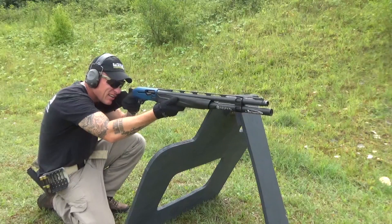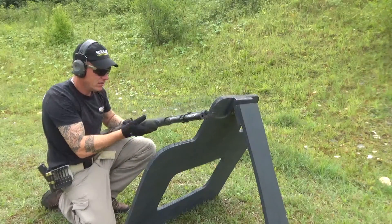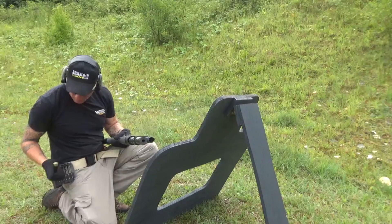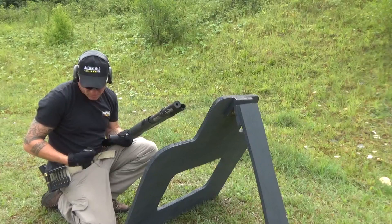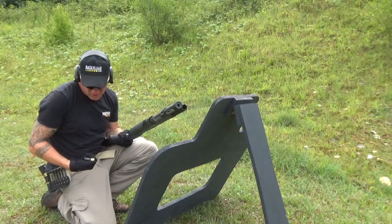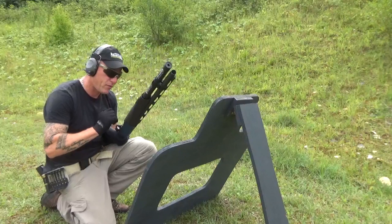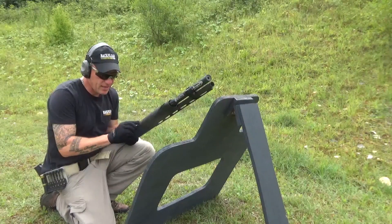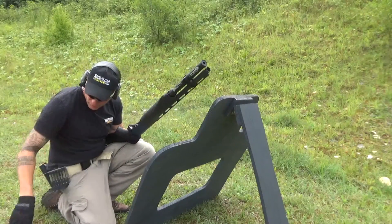Recoil is gentle, even for a lefty like me. That's really quite comfortable. These are high-base cartridges — Special Game number sixes, 32 gram. They're not mega powerful, but we will obviously get into the more powerful stuff.